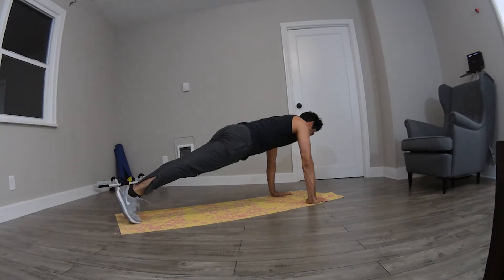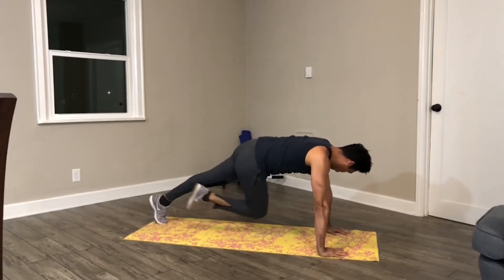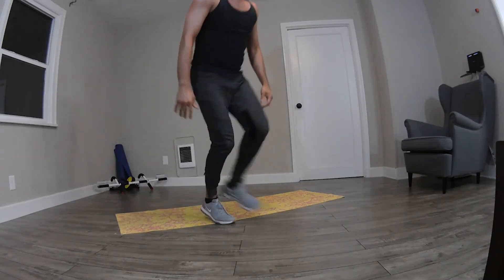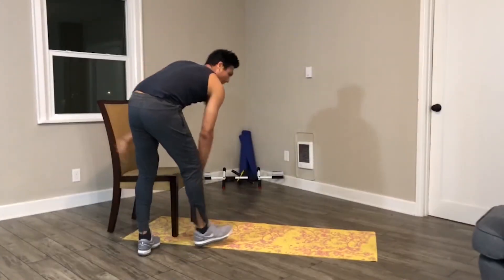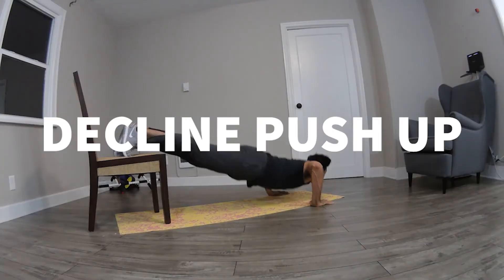5, 4, 3, 2, 1, go! 5, 4, 3, 2, 1, go! Round 7.